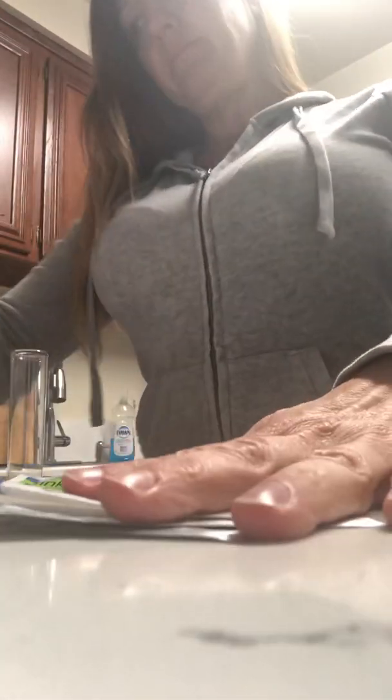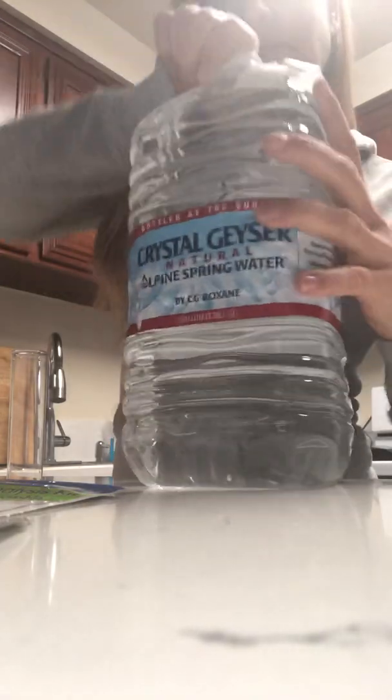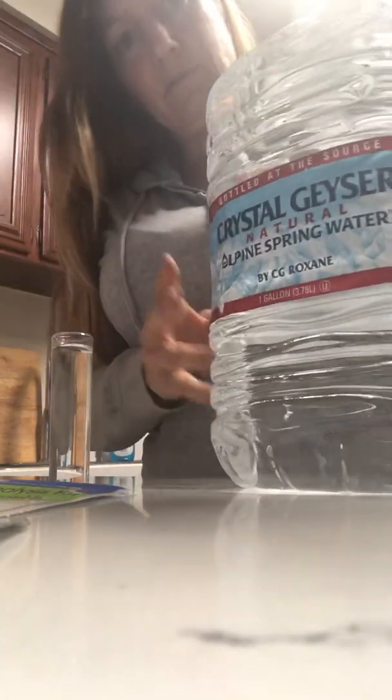We're supposed to pour some water in here, so let me get that going for you. Okay, so here's Crystal Geyser. I can't wait to test this one. I drink this one all the time and I feel great, so I'm hoping it's going to be a winner. Crystal Geyser — that's the one we're testing.